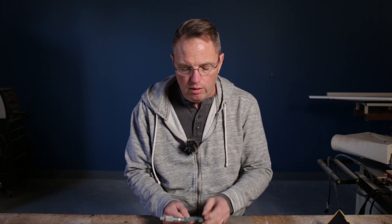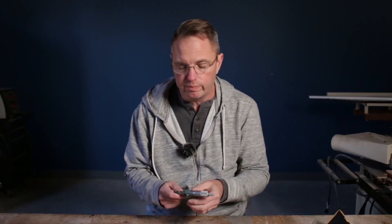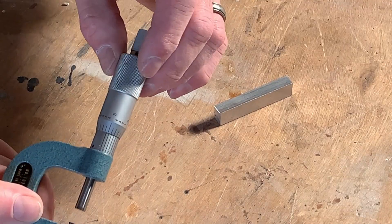The next thing you need to do is determine how many decimal places it measures to. This one measures to the fourth decimal place to the right of the decimal, so you will need to determine four different numbers. Also determine whether it has a ratchet thimble or not. A ratchet thimble helps you apply the right amount of pressure during your measurement. If you have a ratchet thimble, use it. If not, just use the barrel.